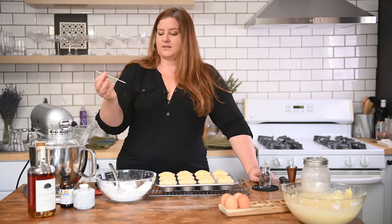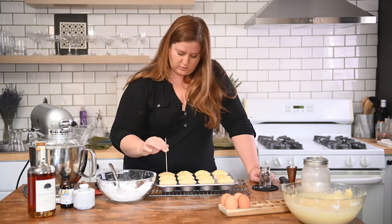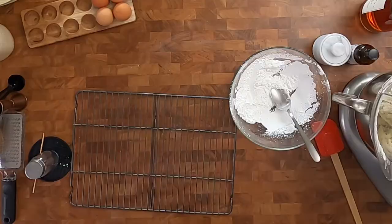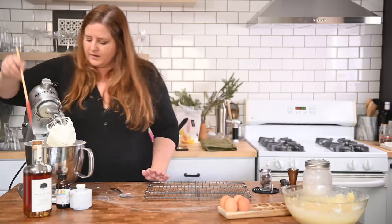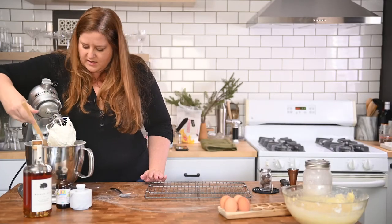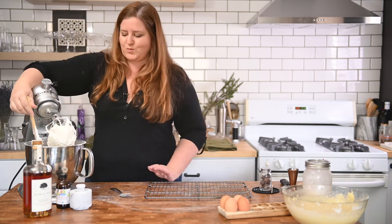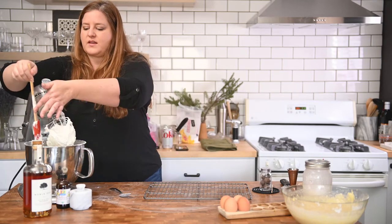I'm going to stick this into a cupcake — if it comes out dry and clean we're good. I don't think these are done. Longer than 15 minutes for this batch. Back to our icing — we're getting there. I'm just going to scrape down the sugar on the side, and we're going to add in our salt, vanilla, and bourbon. This is going to be a little bit to taste.